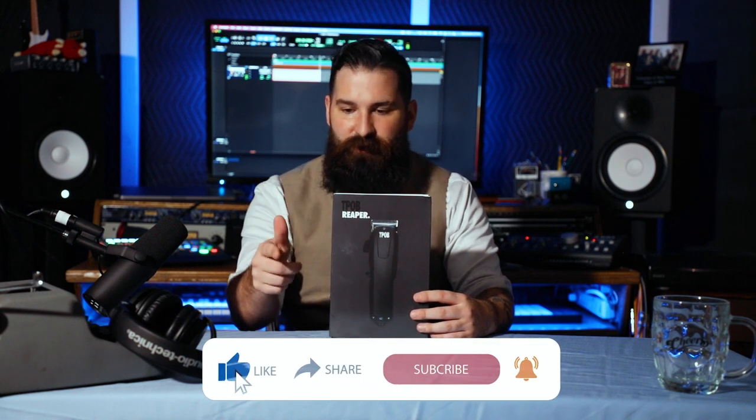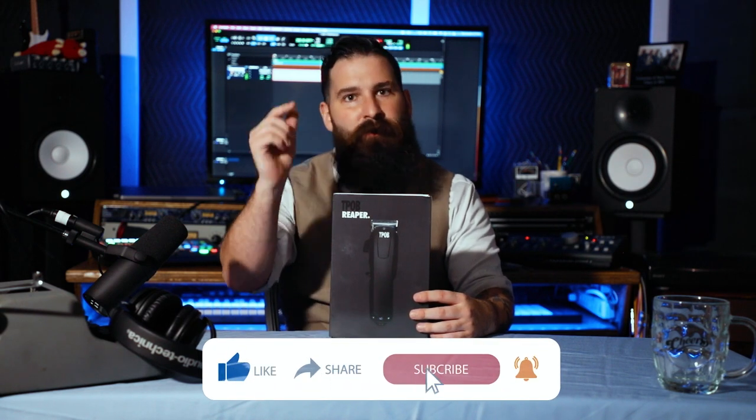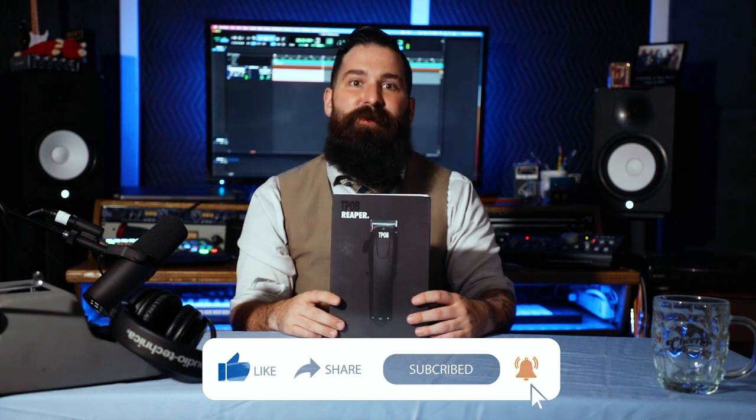Thanks so much for tuning into the channel. If you're new to the channel, please go ahead and hit that subscribe, like, notify, share, all that stuff. We'd greatly appreciate it. Thank you so much.